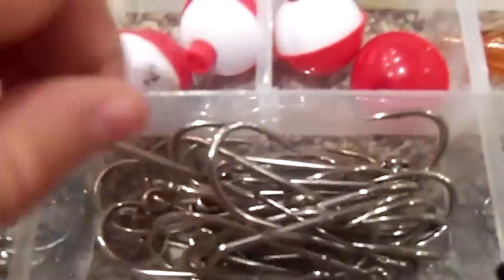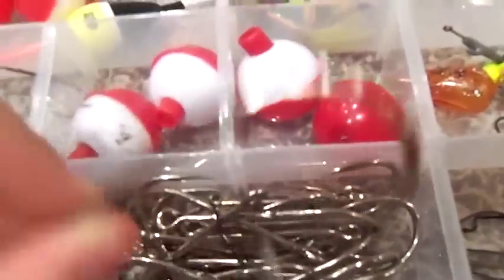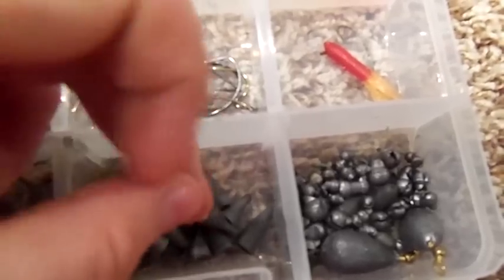These are Bass Pro Spinnerbait Trailers. Then Catfish Hooks — these things are huge. Just some old hooks I have, Bass Pro Hooks. These are Wobble Heads — they're pretty cool, they look like snakes when they go through the water. You can get them at WobbleHead the website. Then some bullet sinkers, just assorted sinkers.